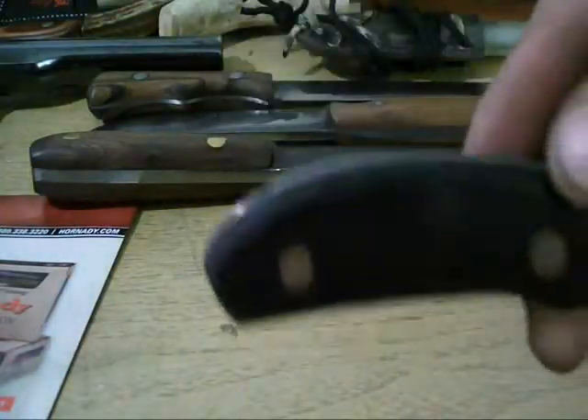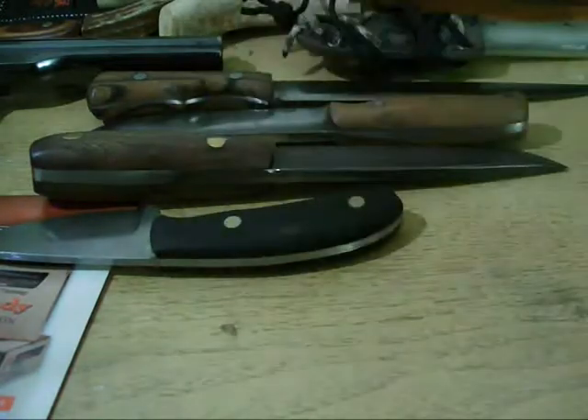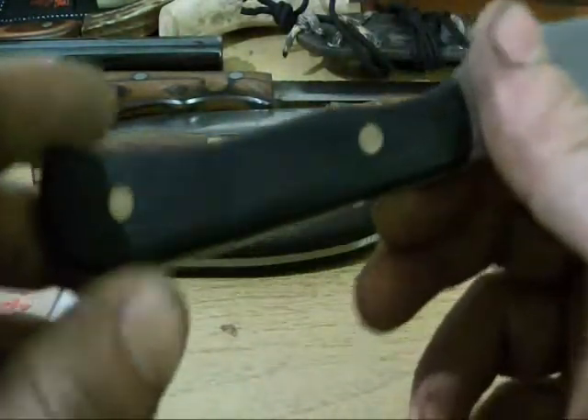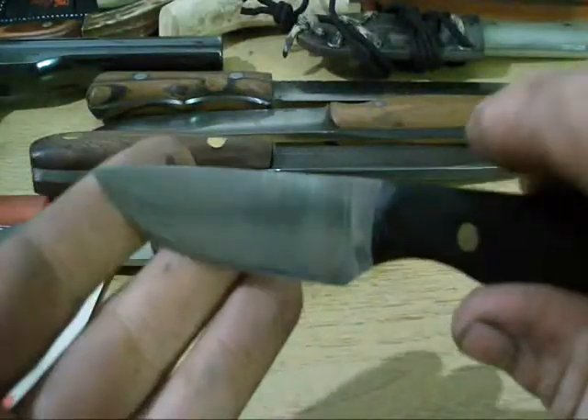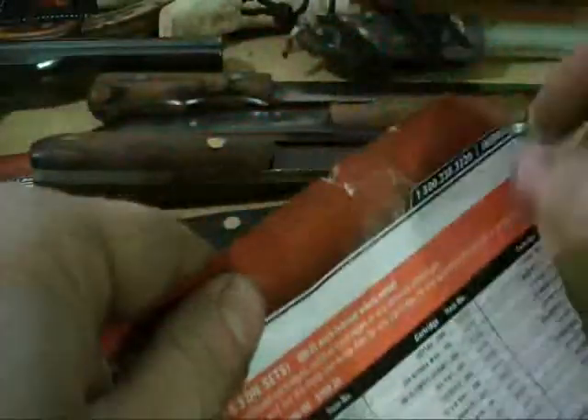Quarter inch pins, brass, black G10 handles — compliments of Chuck, Super C. Richards. Same on this one: black G10, three-sixteenths inch brass pins. Very nice knife. I really like how it turned out — it's real comfortable and very sharp.